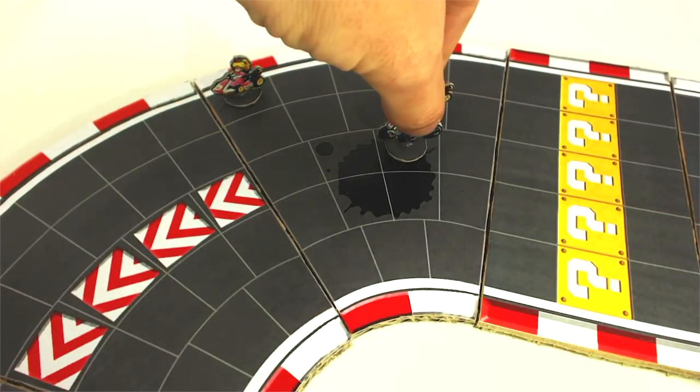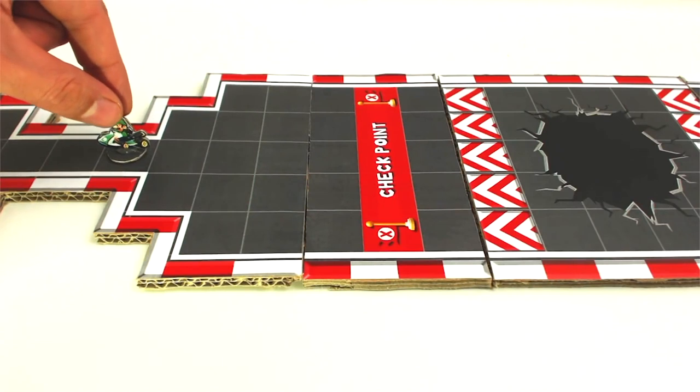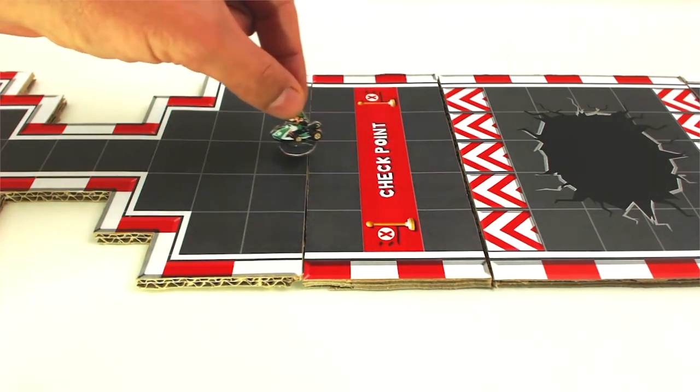Oil slick: any player who lands on an oil slick square must stop moving and will miss a turn. The checkpoint line: this is where the players must return when they are intercepted by a projectile, if they don't have a shield or invincibility card. The player must always return to the last checkpoint line they have crossed.